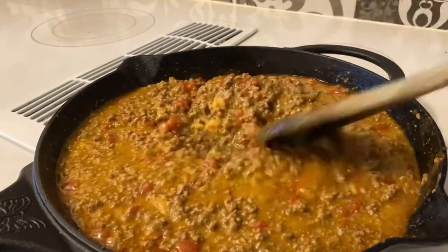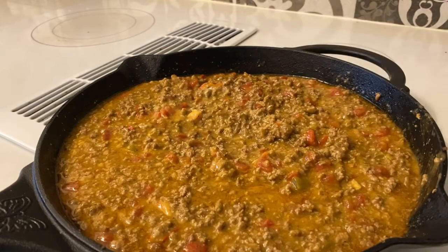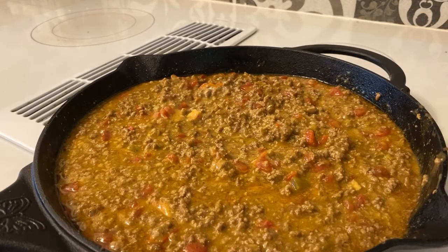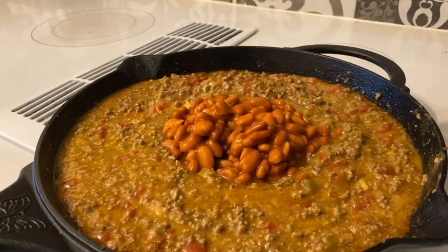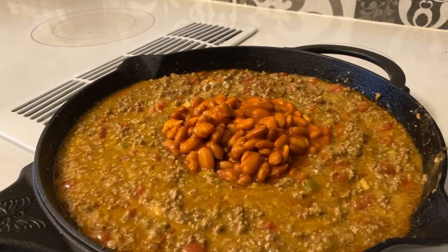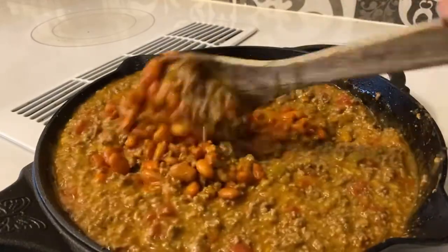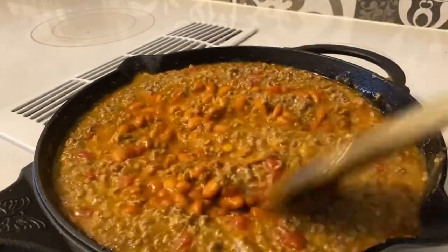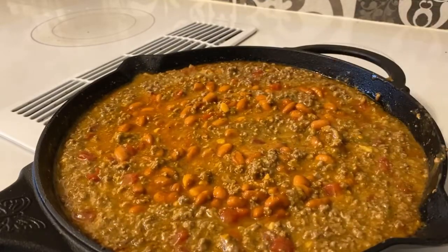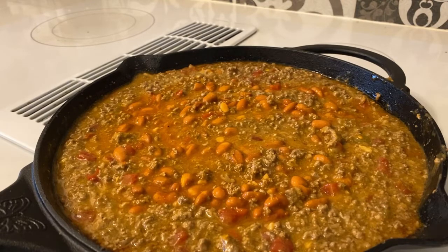Once you have the cream of chicken in there — oh yeah, that Doritos casserole mix is starting to look good! One more thing: add a can of refried beans, since that's my favorite kind of beans. Once you added the refried beans, give it a quick mix and there you have it — that's our casserole mix!